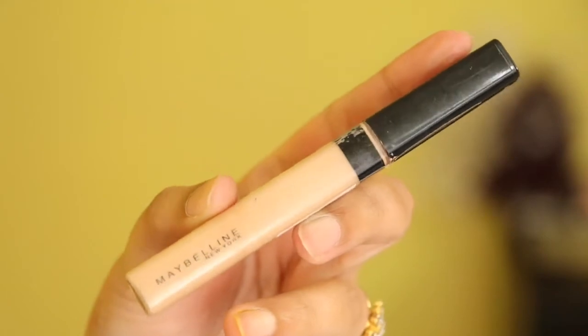Then using my Fit Me concealer by Maybelline in the shade Light, I will be applying it on my usual areas and then blending everything together with the same beauty blender.